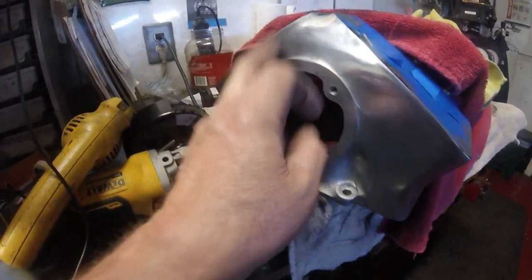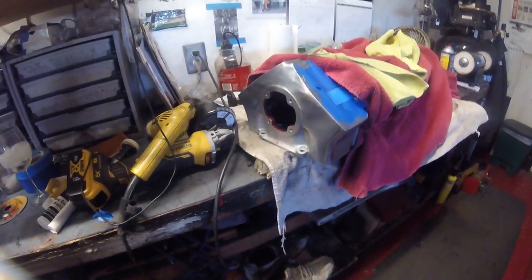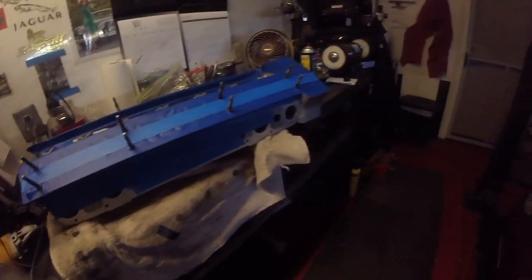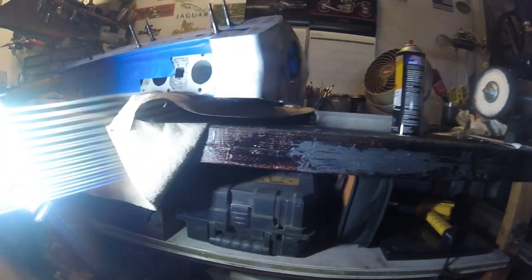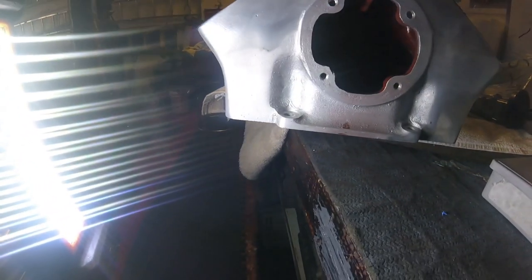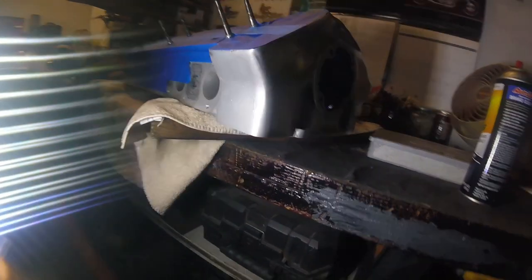Next thing to do now is get over this side and do the same there, and then once that's done I can look at painting the rest of it. And that may involve taking all that tape off and re-taping it. I just wanted to throw this little bit in here so you can get a touch of before and after — see how matte that looks there at the front. You can see how the improvement will be by using those buffing tools.